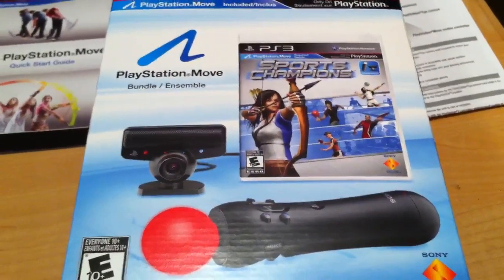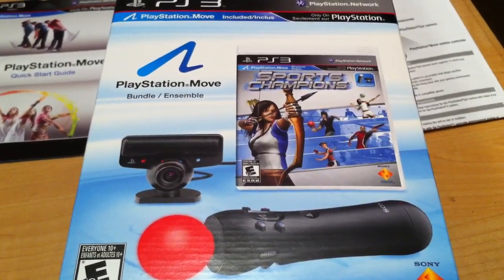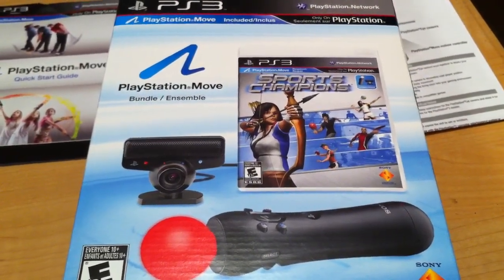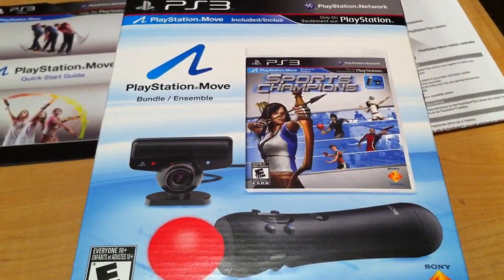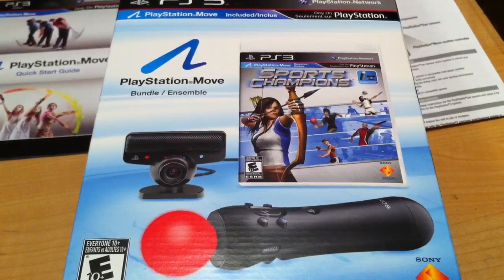It's Michael W here at michaelw.com. I want to do a quick video today and this will be on the PlayStation Move Bundle for the PS3. I want to do a little sort of unboxing as well as give some initial impressions on it.